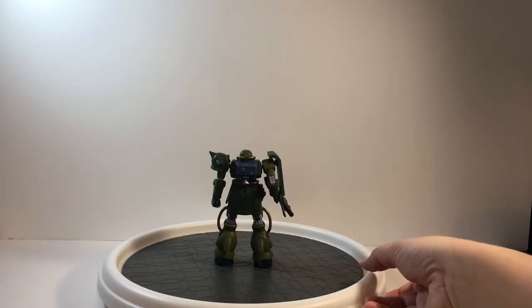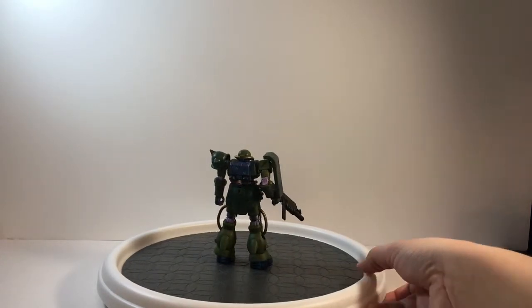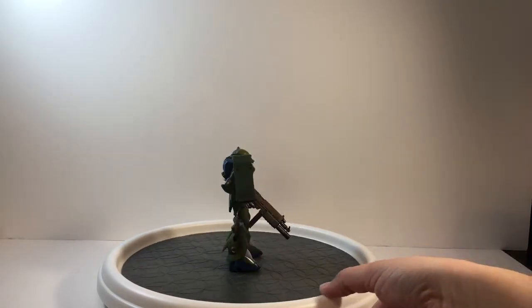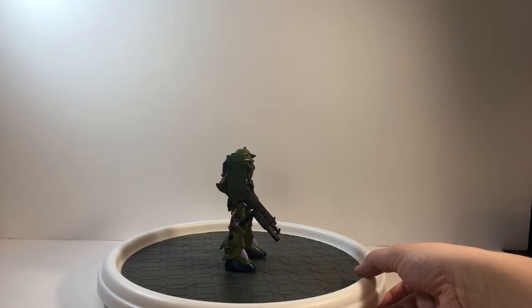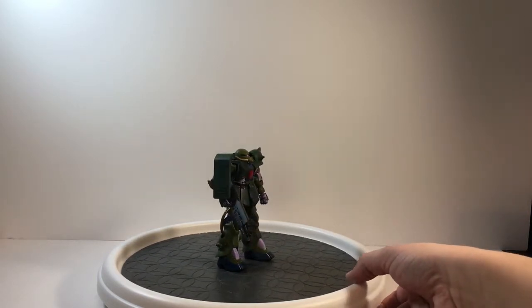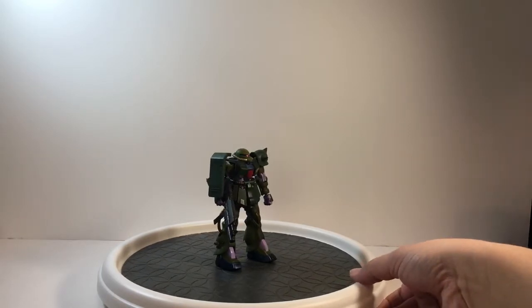Now this is an older kit, but it still was an absolute joy to build. The details are all in the right place. I painted the whole kit, so correct color coordination was not a problem for me. Overall, just a joy to build and I'm very excited to do this review.